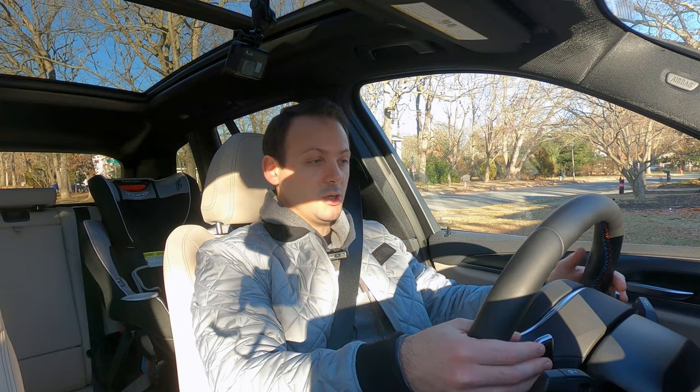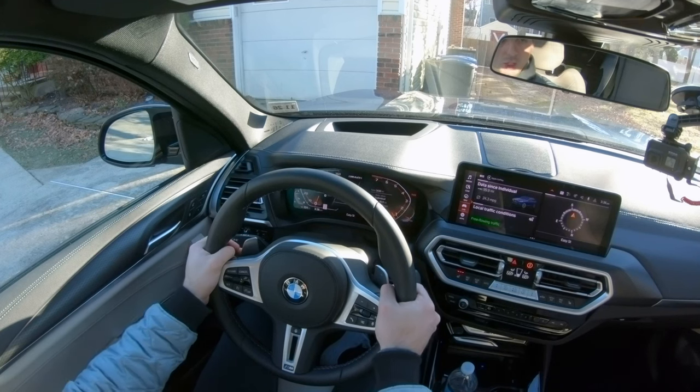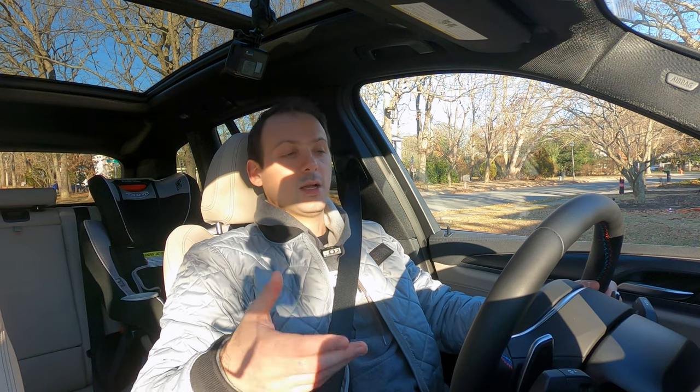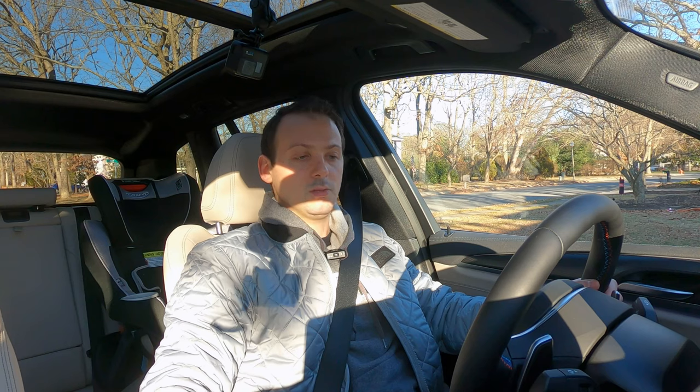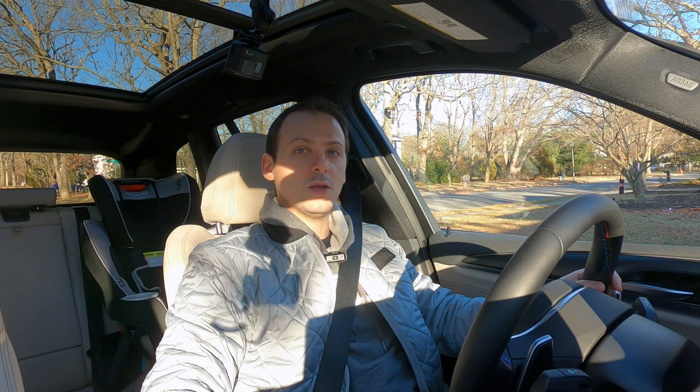Now, because it is a performance car, it has these little paddle shifters here on the steering wheel. These are designed to help you shift gears manually. Now, there are a few ways you can do that actually — it's not just as simple as just shift manually with these. There are some little interesting things to know. So I'm going to quickly walk you through how it works, and then I'm going to demonstrate them.